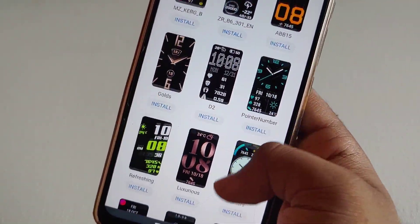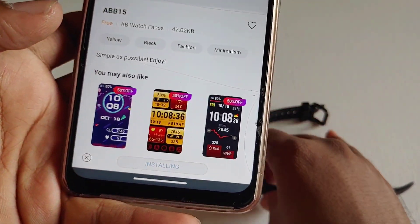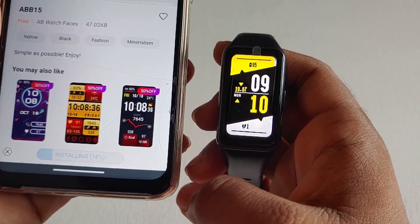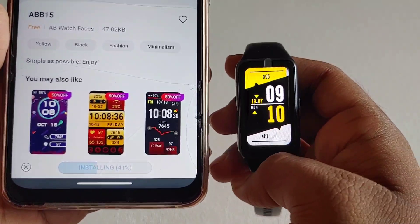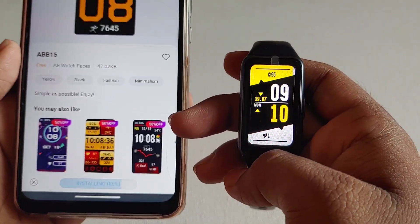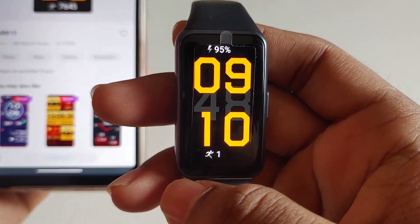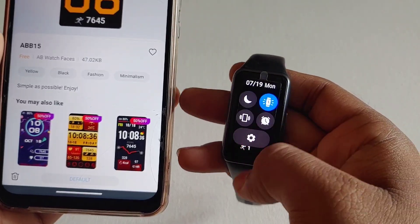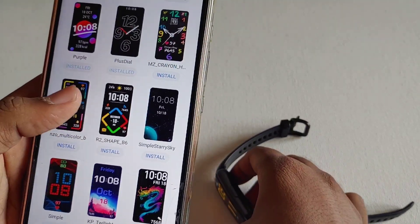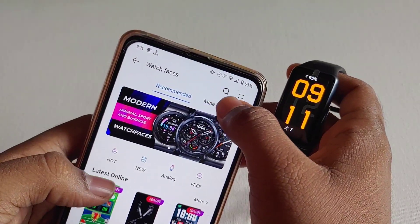After clicking install, it will download the watch face and send it to the band. Make sure you connect the band with the app to install the watch face. It will take some time depending upon the size and type of the watch face, as some watch faces are animated. As you can see, the watch face is successfully installed in the band. In this way you can install any free watch faces available in the Huawei Health app.